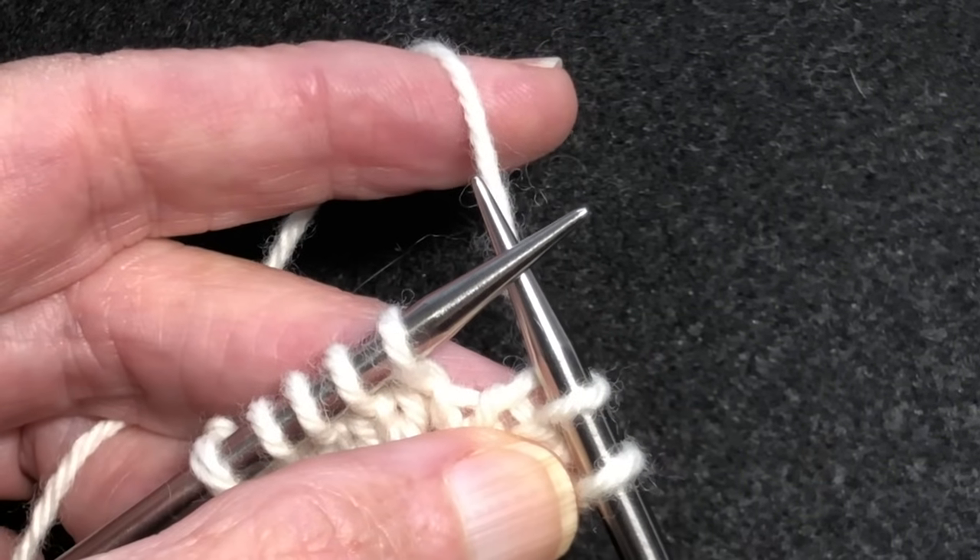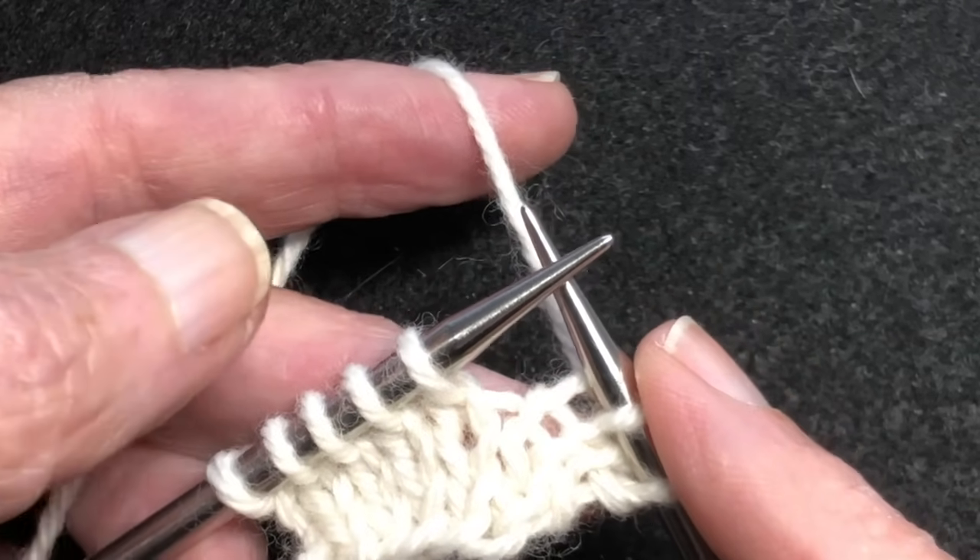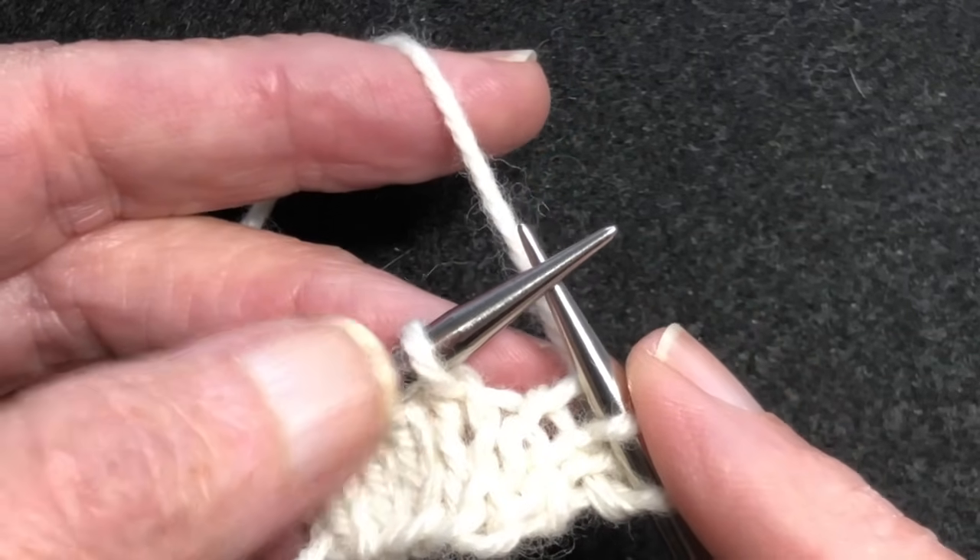Hello and welcome to my YouTube video. In this video I'm going to demonstrate how to work a make one right and a make one left.